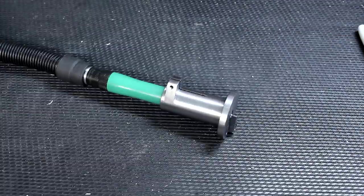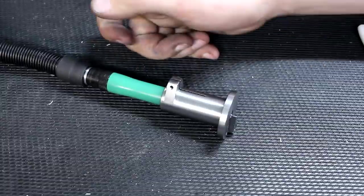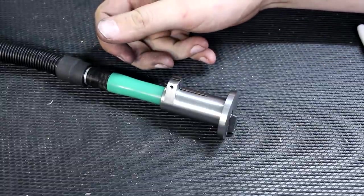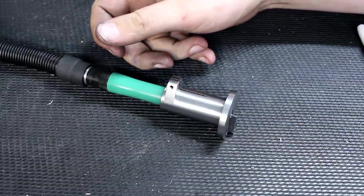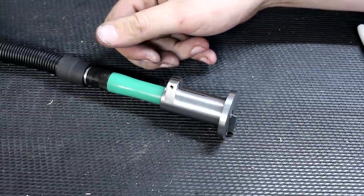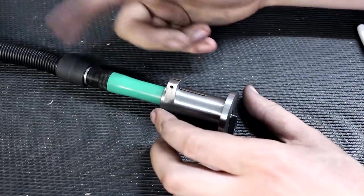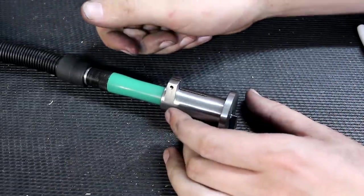Hey, welcome back. Today I want to talk about this chamfering tool — something I needed for quite some time. Robin with his miniature air tool Chamfer Meister kicked me over the edge to build it, and I'm currently working on a project where I need something like this.